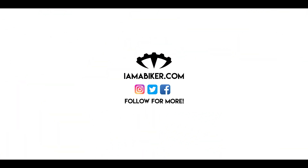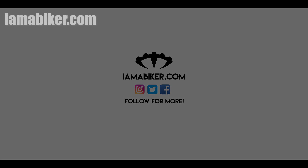I'll link to the product in the description below — available on Amazon, GearBest, and other sites. Please do check it out, let me know what you think in the comments below, and of course please subscribe. It's good value for the money.